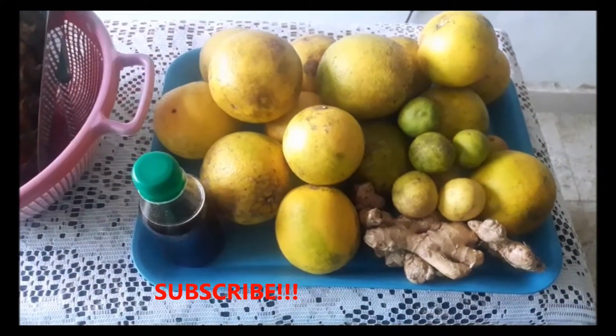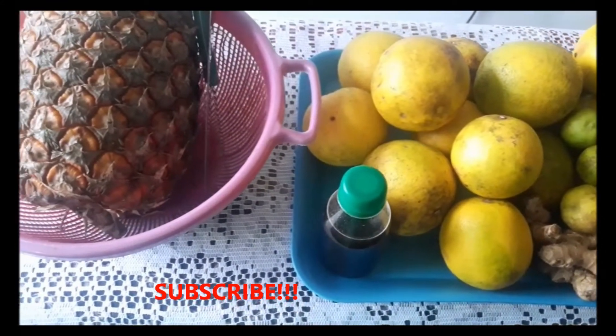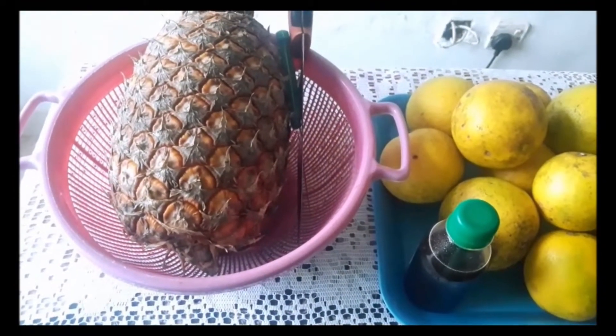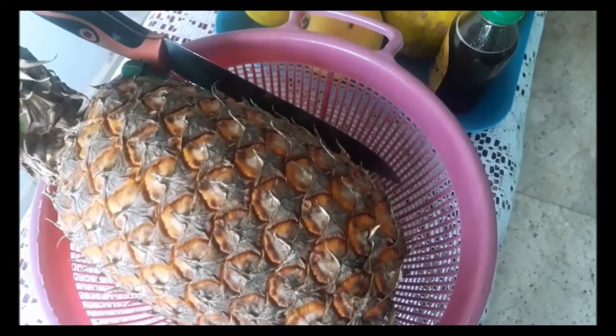So today I have an exquisite, very special immune booster tea recipe for you. Guys, let me tell you, it's amazing. I've always wanted to make this tea and share my recipe with you all, so here goes.